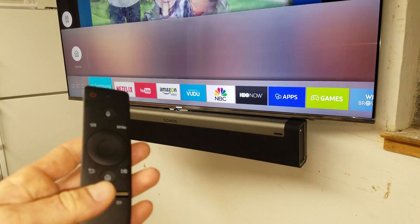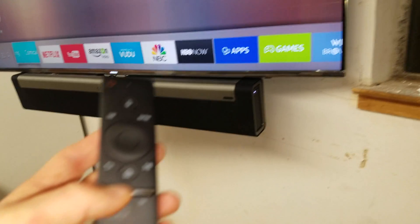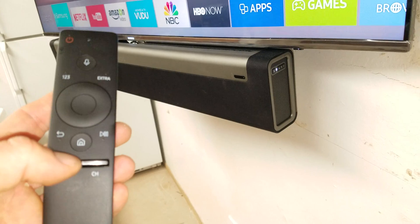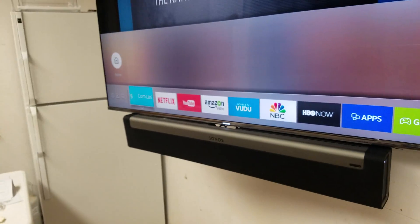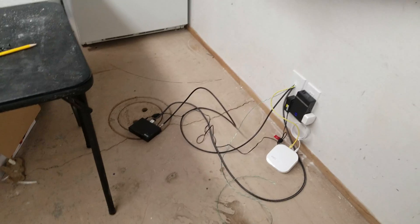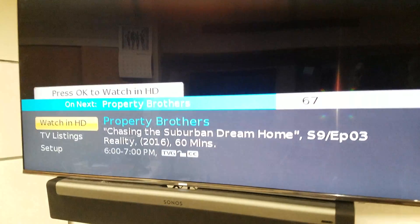Now when I do volume up, or mute, you can see the light change on the Sonos — that's how we know it's working. Volume down takes it down. We are using Samsung Comcast, so I can change the channel on the cable box using this remote. That's how you activate IR on the remote.